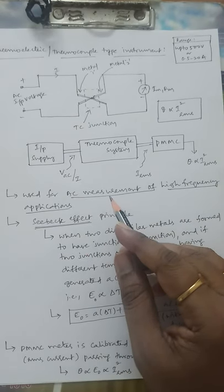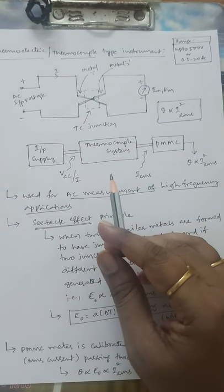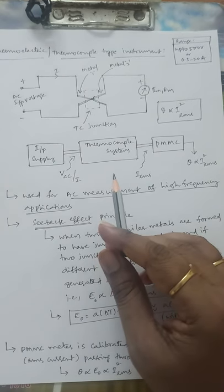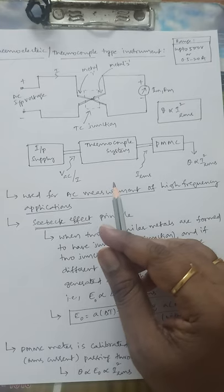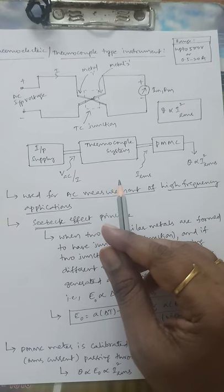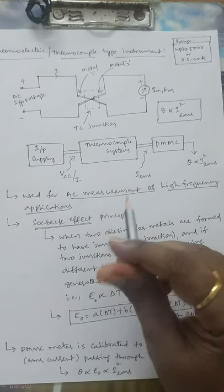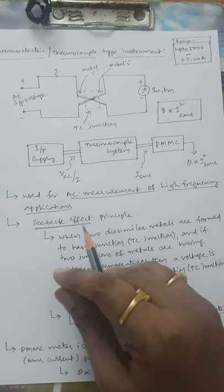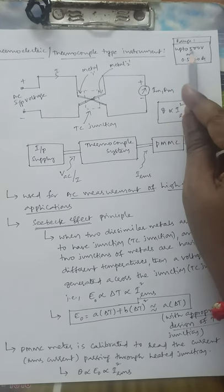In this faculty video we shall see the working principle of thermocouple type instrument, or thermoelectric type instrument. In the prior video we saw rectifier type instruments, which can be used only for low frequency operation — meaning AC voltage or AC current can only be measured using rectifier instruments under low frequency. Whenever you go for high frequency operation, its performance deteriorates, so that disadvantage can be compensated by using a thermocouple type instrument.